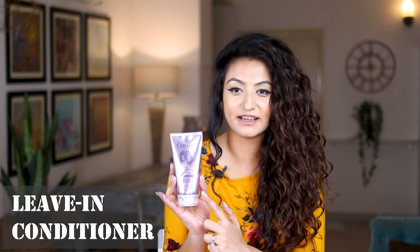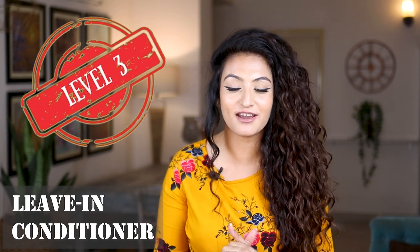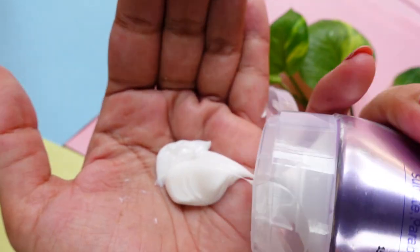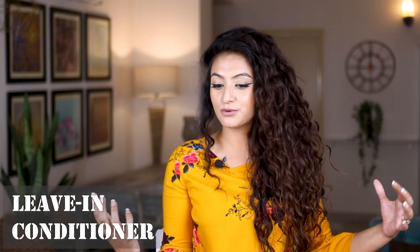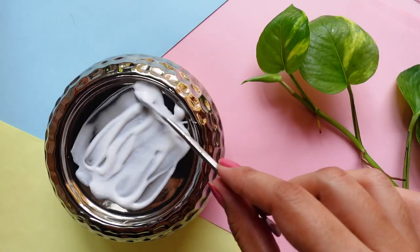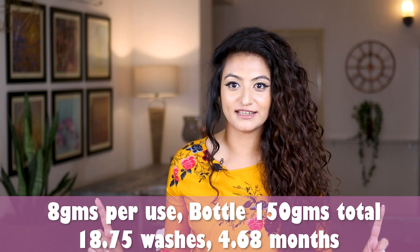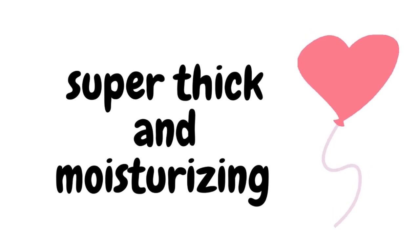Next we're talking about the leave-in conditioner — the Curl Up curl defining cream. This comes in a 150-gram tube. In my opinion, the curl defining cream is a solid level-3 product. If you're looking for beautiful moisturization and prefer leave-in conditioners on the heavier side, you're really going to enjoy this. I noticed that 8 grams of product is absolutely sufficient for my hair, and as you can see I have really long hair.